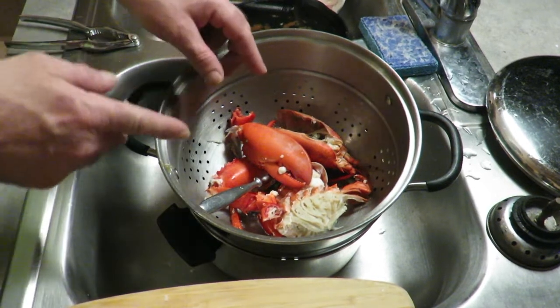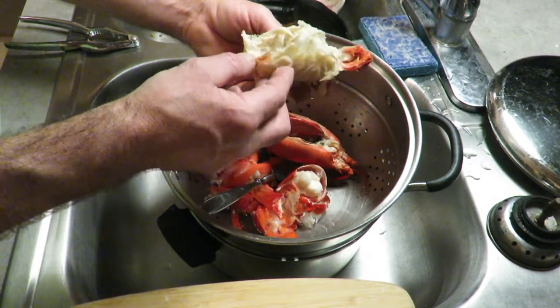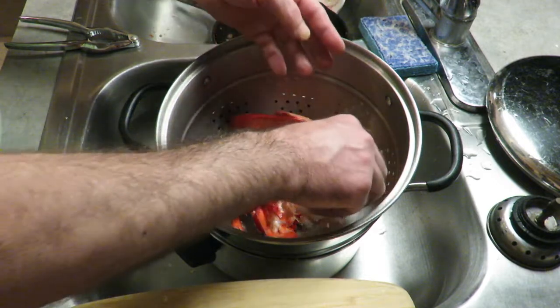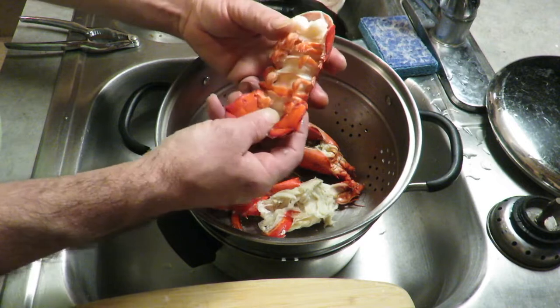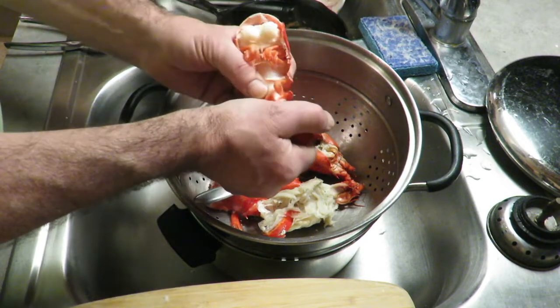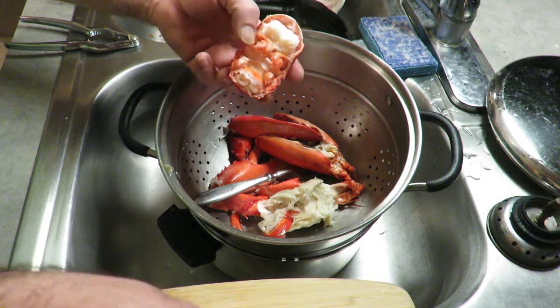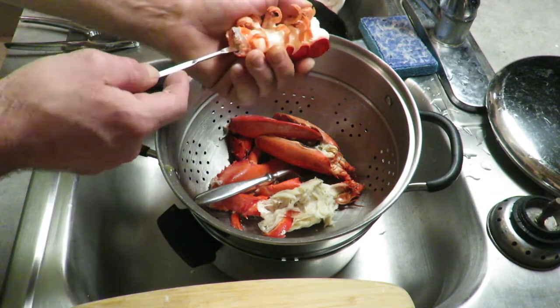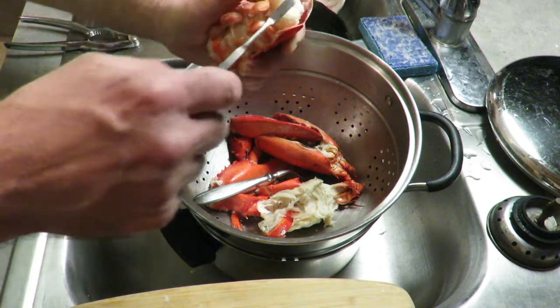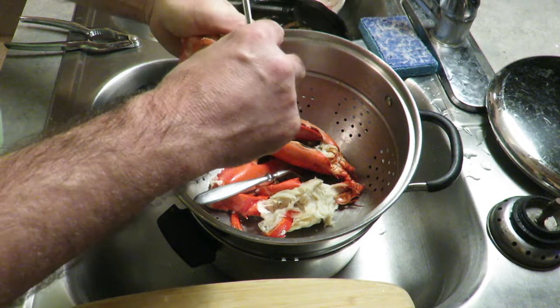So next, after the body — this is the body, these are the lungs, we ate the pearl — we've got the tail right here. You could break off the end of this like that. I'm gonna set that aside so it doesn't get confusing, and then you push out the meat.